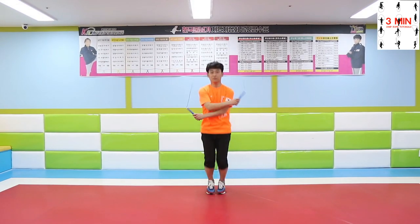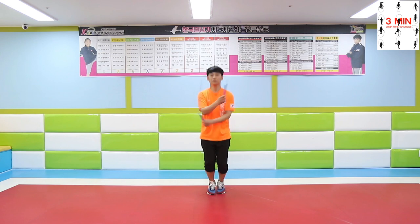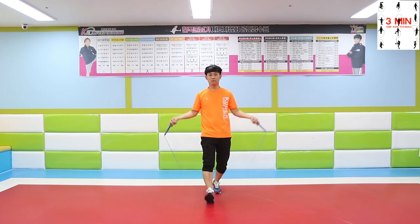Practice what we learned about the crossover jump today, and let us know if you have a unique way to do it in the comments. Thank you.